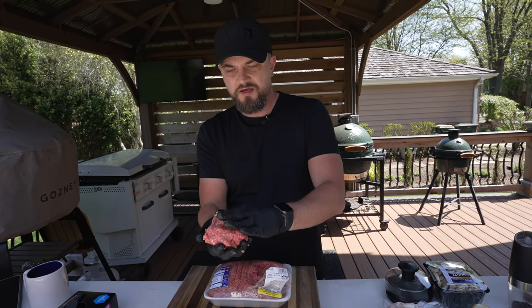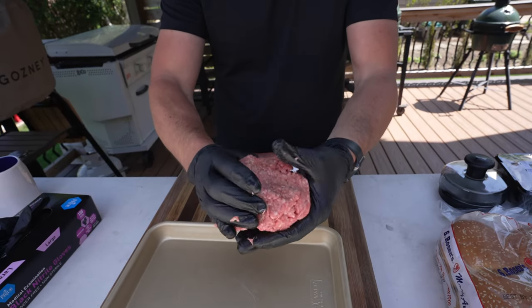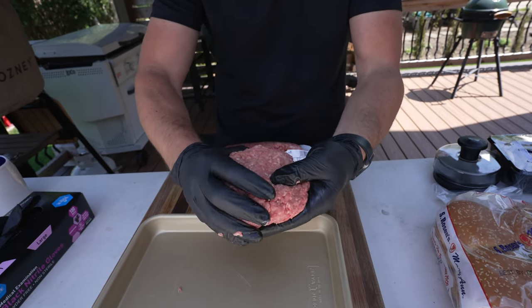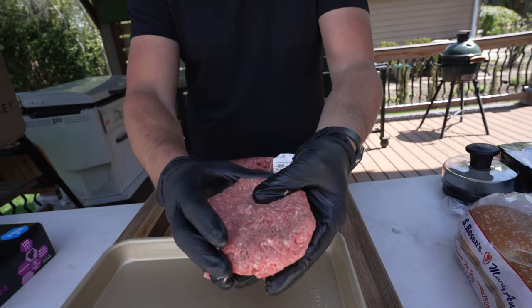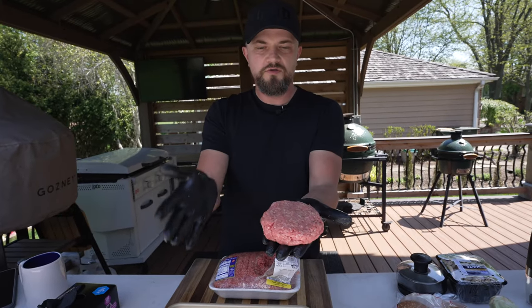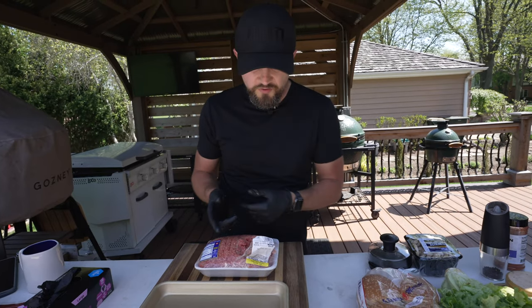I like to do about a half-pound patty for these pub-style burgers. One way is to just do it by hand — get a nice big lump of ground beef and shape it with your hands. One thing to keep in mind is to not overwork it so it doesn't get too tough. Just a nice, even, round shape, about a half an inch thick, and boom — there's your half-pound patty.